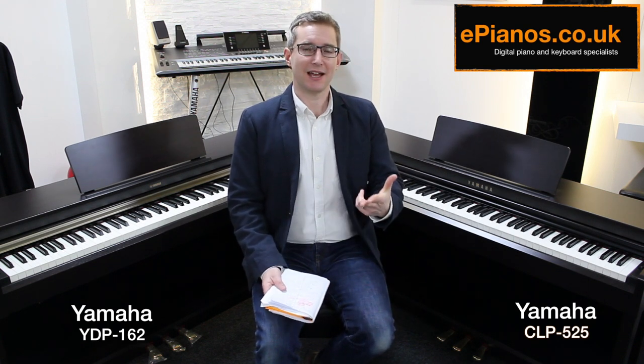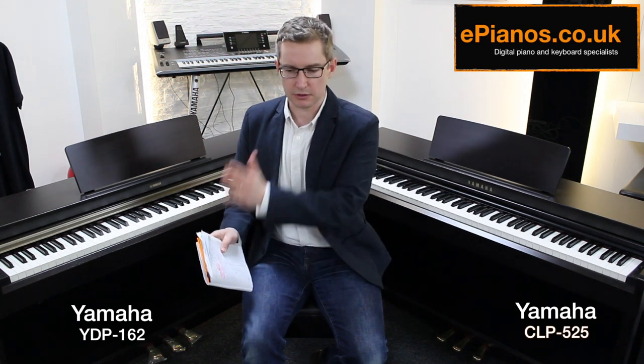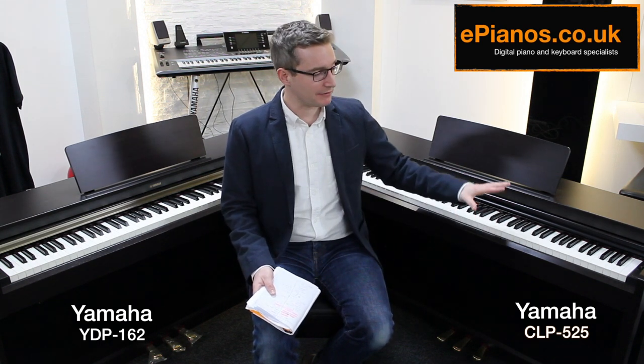All of these things — the higher polyphony, smooth release, and three-sensor key mechanism — are subtle, but they help you become a more sensitive player. I sometimes liken it to starting to paint with only red, blue, and green rather than shades of those colors — you're limited by your palette. With the better piano you can express yourself more fully. Although you can't observe the differences just by looking, when you play them they're real. In the long term I think it's worth it — the CLP-525 is without question the better piano.